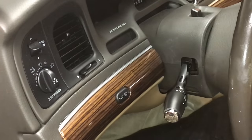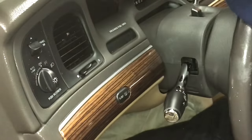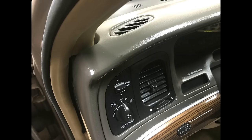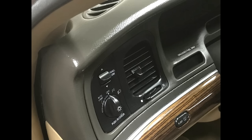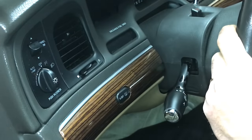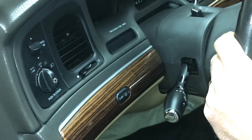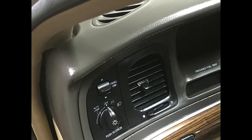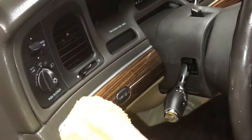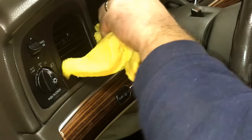I like to use it on the plastic and everything. Look at the shine on that — look how beautiful it is. It will dry in a satin shine; it won't be so glossy that it blinds you, but I like to do all around the gauges, all the plastic.